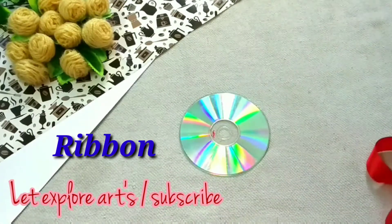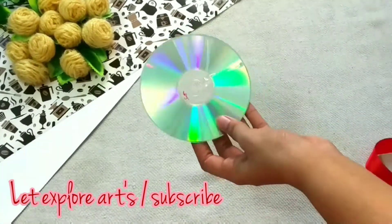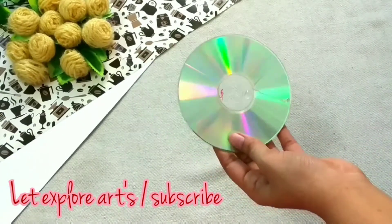Now I am taking a ribbon and with the help of a hot glue gun I am connecting it. If you don't have a glue gun then you can use any strong glue.